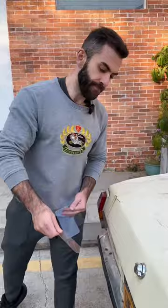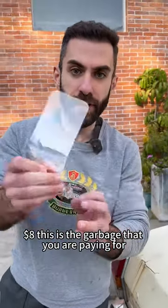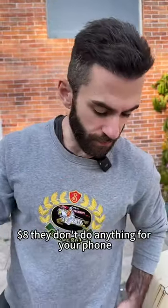$8, $8, $8. This is the garbage that you're paying for $8. They don't do anything for your phone.